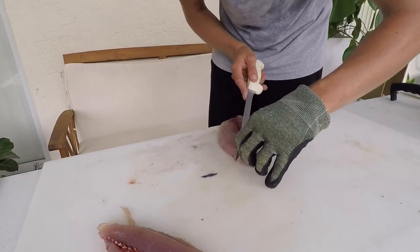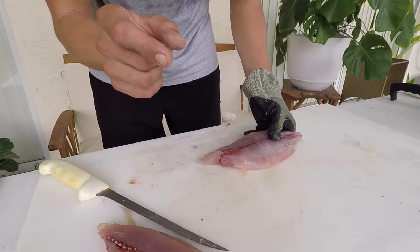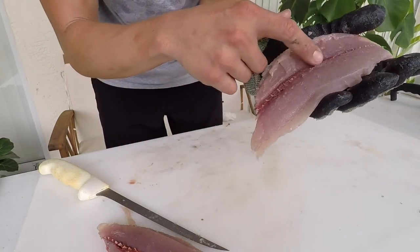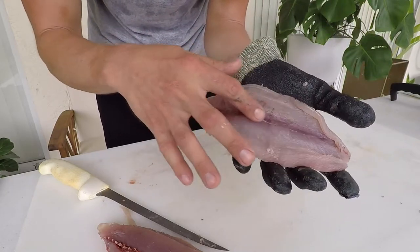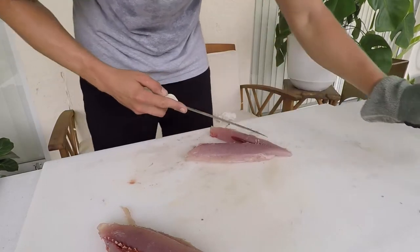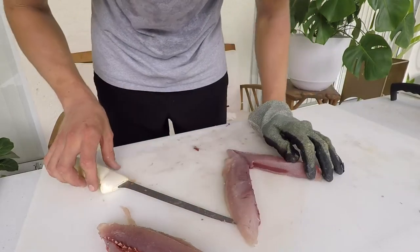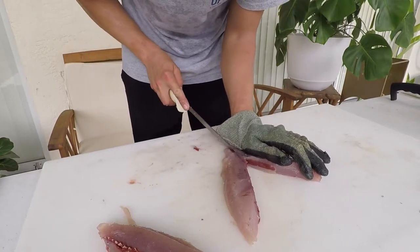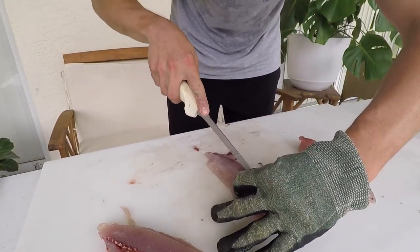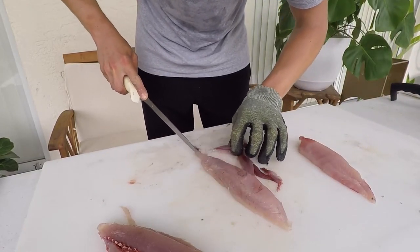Interestingly, the blackfin tuna has the least amount of gill rakers of any Atlantic tuna species, despite being one of the smaller species, so you'd imagine it eating smaller food particles. After taking off the skin, I'm going to find the pin bones, feel for them with my finger, and cut them out. Then I'll trim up the red meat along the edge. I'm actually going to remove some of that red meat — it's associated with a slightly stronger flavor and I prefer a more mild tuna.